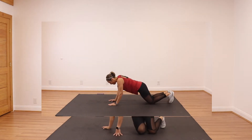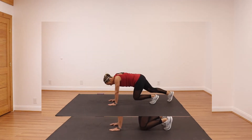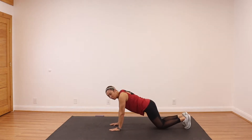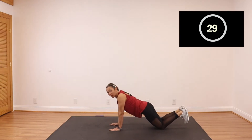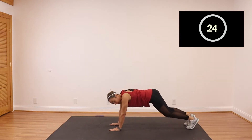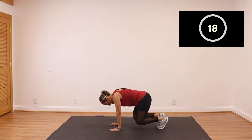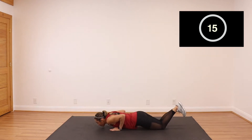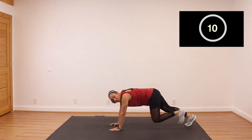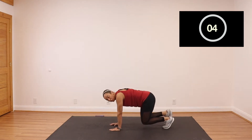Turn around — bear plank, tricep push-up. Right here, hands on the knees at your shoulders, take your knees off the ground, then hold here. Step back — you can drop down for that tricep push-up or stay up on your toes. Bring that bear plank one more time in, bring it back, tricep push-up, bring it in, bring it back. Tricep push-up — focus on keeping the elbows touching your sides and really focusing on your triceps.